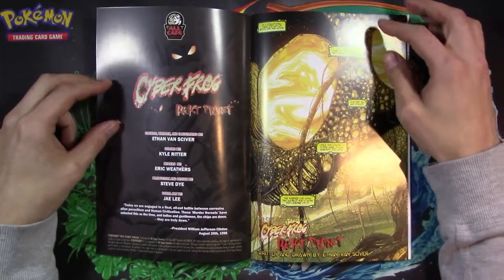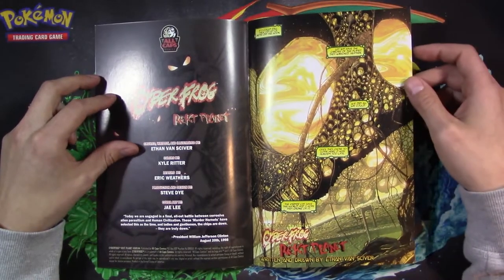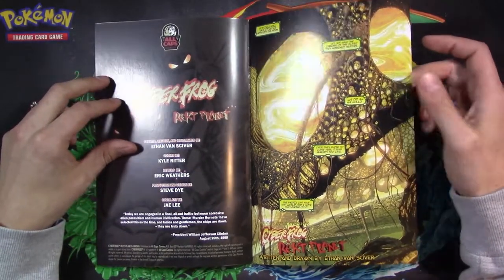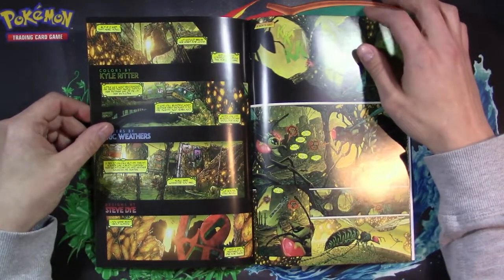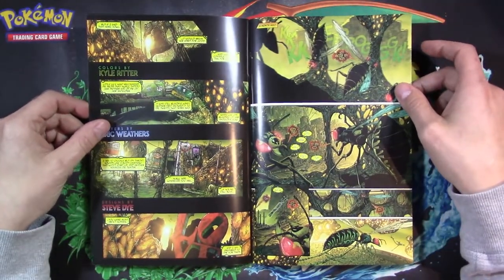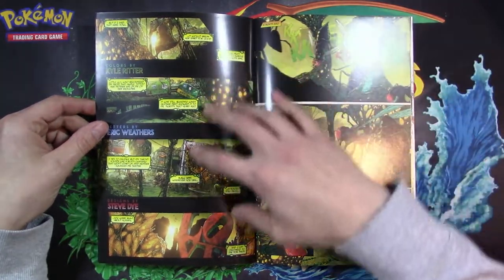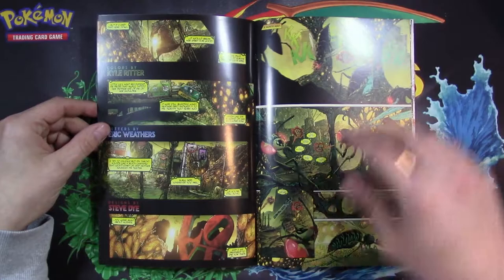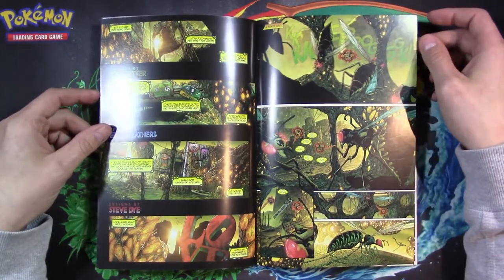So it's the first eight pages, and a lot of these are pictures or illustrations that EVS has shown throughout the campaign. If you watch his YouTube channel, you've seen a lot of this. There's a promo video that uses these images, and they're really good.